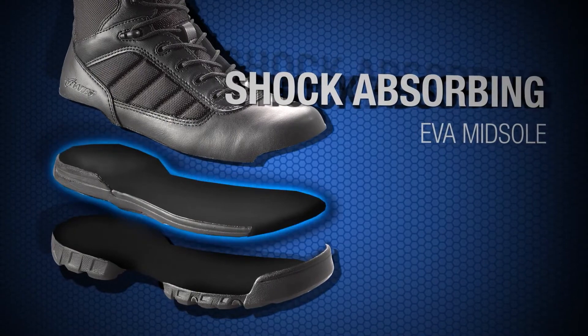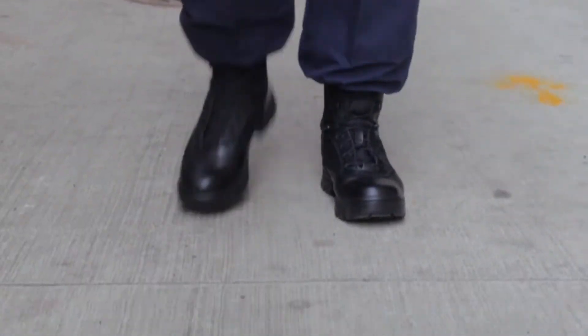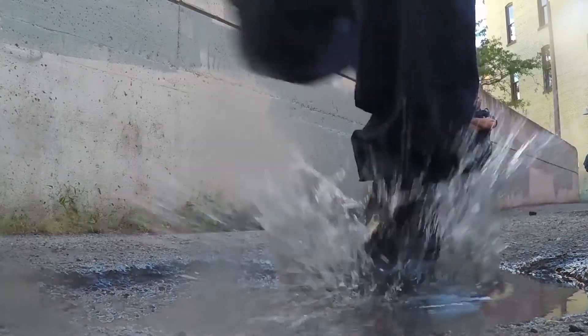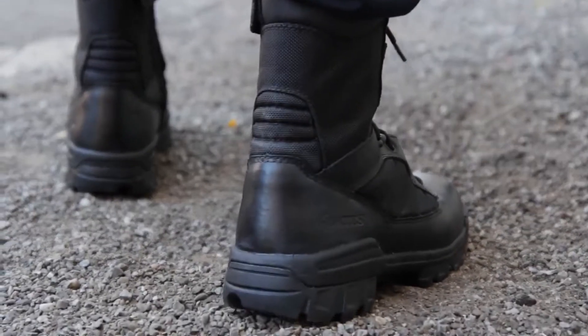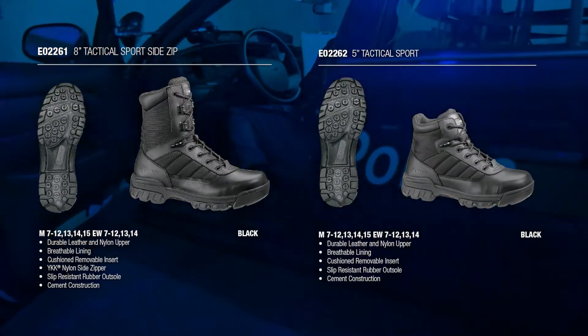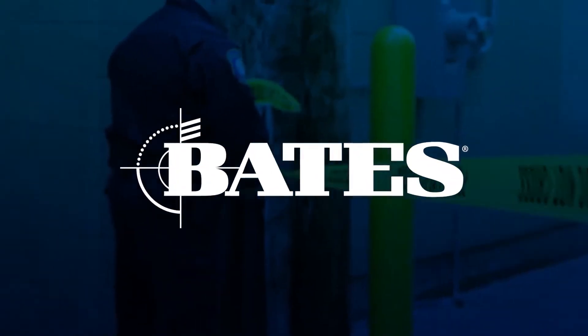The EVA midsole is lightweight and shock absorbing, combined with a cushioned removable insert, so you can stay on your feet longer without feeling the strain. Whether you encounter water, oil, or simply need extra traction, the Ultralight slip-resistant rubber outsole has you covered. Available in several styles including 5-inch, 8-inch, waterproof, and safety toe.